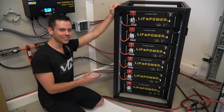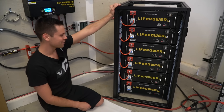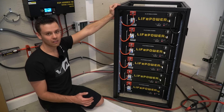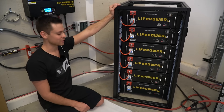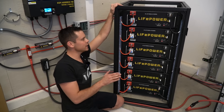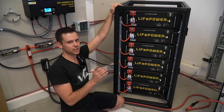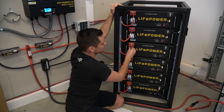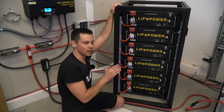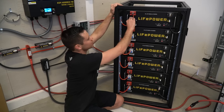This is 30 kilowatt hours of lithium iron phosphate batteries — that is a lot of power. You can use this as a backup for your home or whatever you want. Before you turn this thing on, you need to check your connections. Every connection needs to be tight, so wiggle each and every single one and ensure there is a good connection. Even a single bad connection could cause a lot of problems.